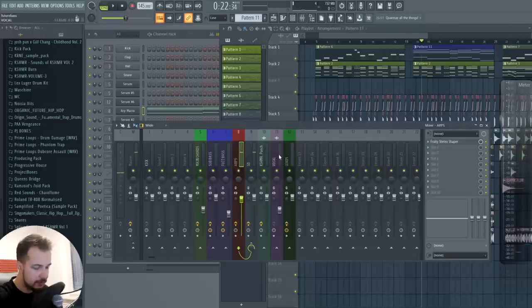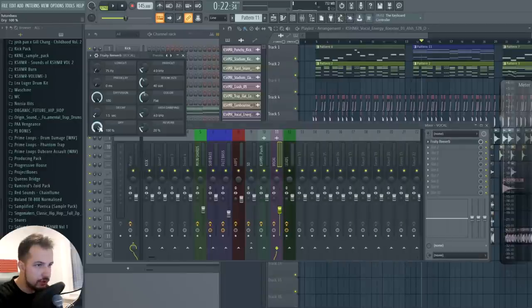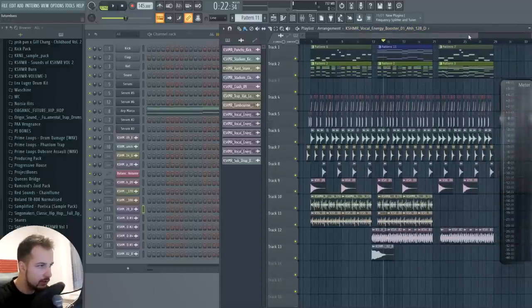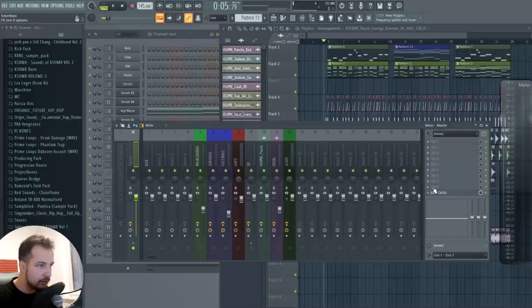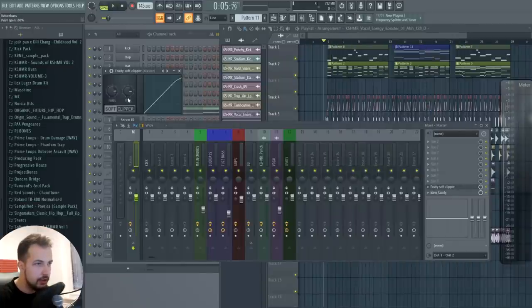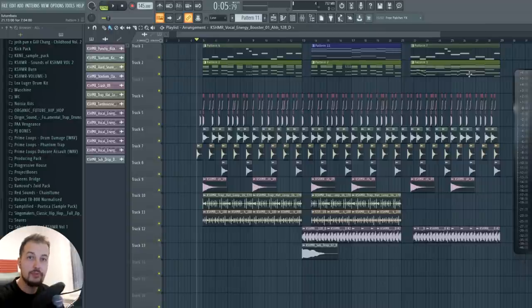The last sound is the vocal — I'm going to put reverb on it and lower the dryness. Lowering the dryness will make the vocal a bit more in the background and quieter, which can help if you want a background sound. For the master channel, you can put a Soft Clipper on there as well — it will act as a limiter so nothing clips and the song won't go over 0 decibels, preventing distortion. If you follow these exact steps and plugin setups, you should have a way better mix.